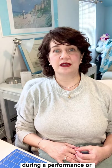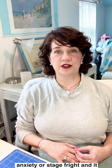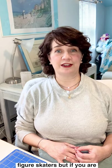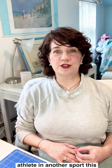We call it performance anxiety or stage fright, and it can be quite disabling. This video will be specific to figure skaters, but if you are a dancer on stage, singer, public speaker, or athlete in another sport, this can be useful as well. Substitute skating terms and words with the language of your sport or art.